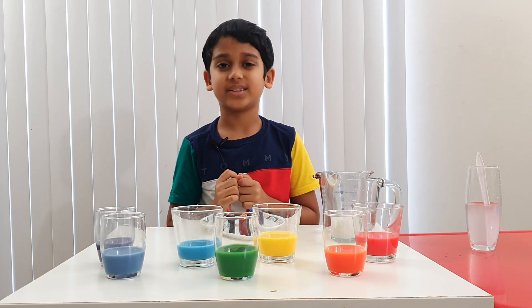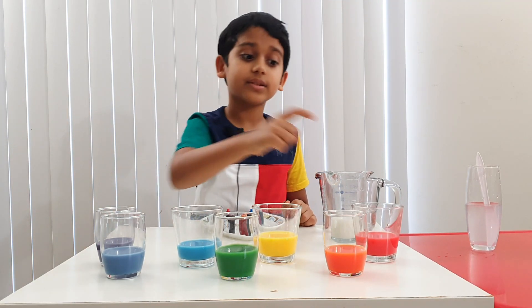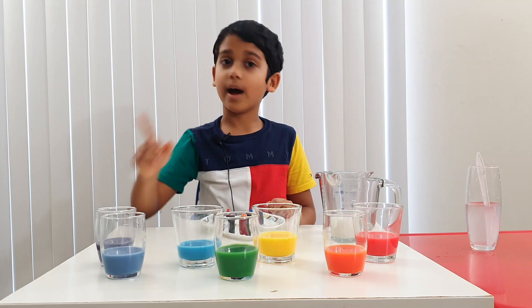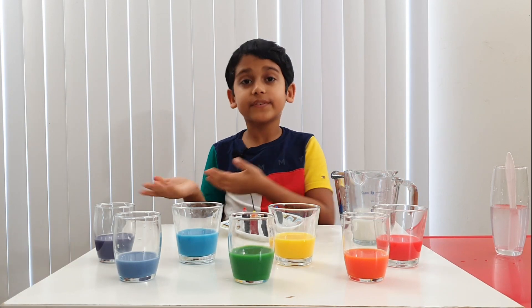Don't forget, indigo is a tertiary color! And now we have all the colors of the rainbow. Let's say them: red, orange, yellow, green, blue, indigo, and purple. Now let me tell you some fun facts about rainbows.